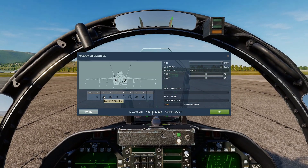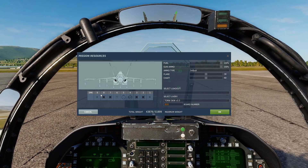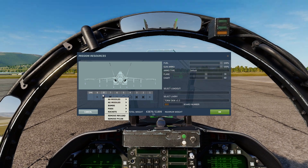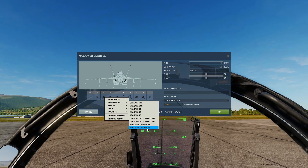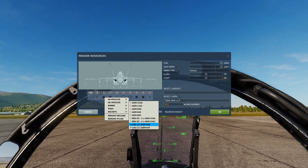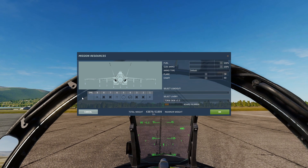Your IR Mavs are the AGM-65F. You can carry them on your inboard and outboard pylons only on the Hornet, and you can only take one per pylon. To load them up, go to air-to-ground missiles and select the AGM-65F for our IR infrared Mavericks. The E variant is the laser-guided version which we'll cover another time.